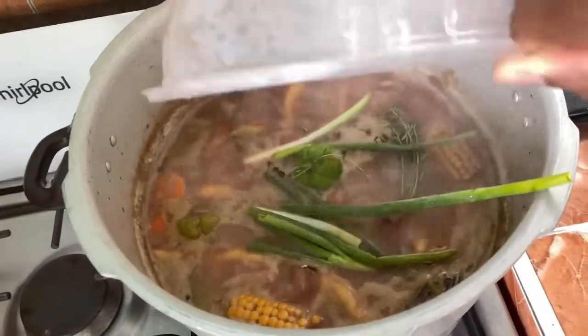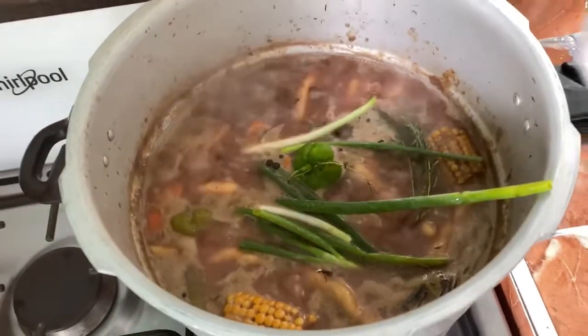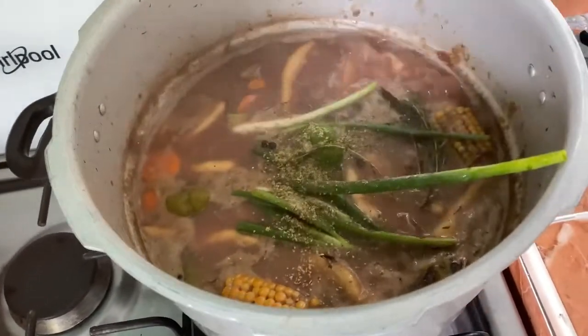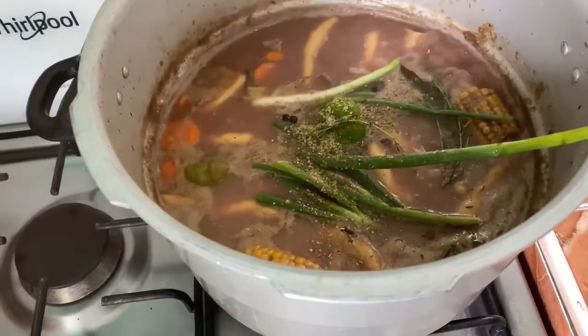Then I add some more seasoning: scallion, more green country pepper, thyme, ground seasoning, powdered seasoning, all-purpose seasoning, and also some jerk seasoning.